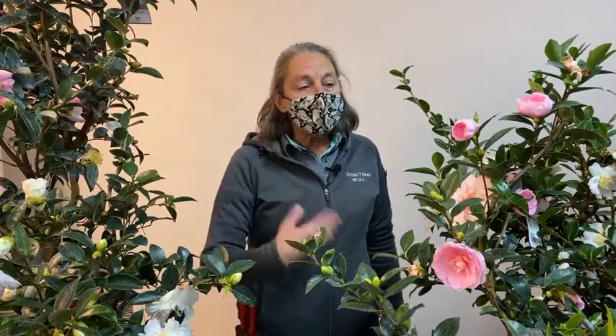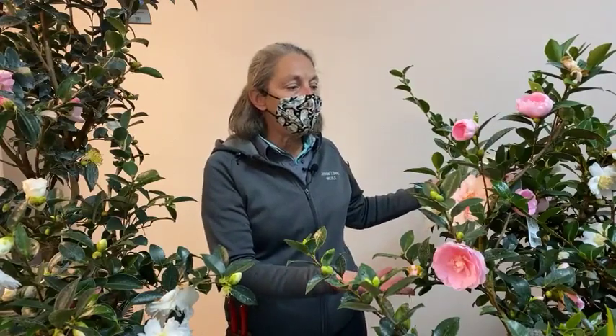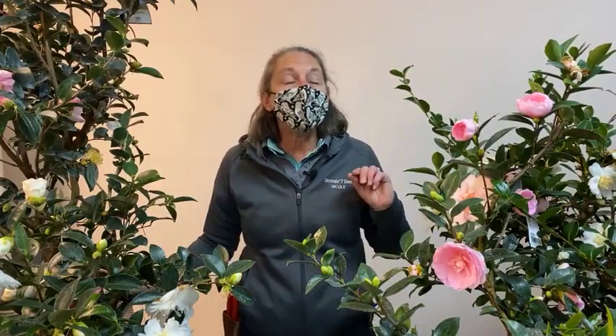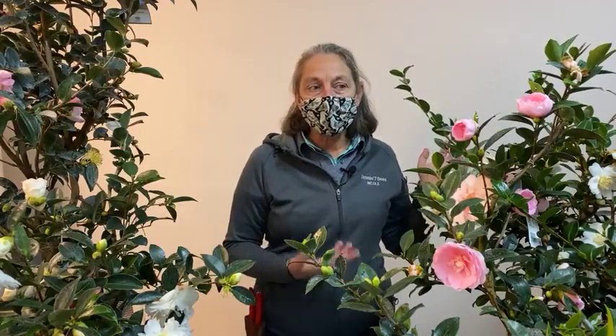After their second or third year, these plants are relatively easy to care for on their own. They like the acidic soil common in the Pacific Northwest and grow well with other acid-soil companion plants like rhododendrons, azaleas, and hydrangeas.